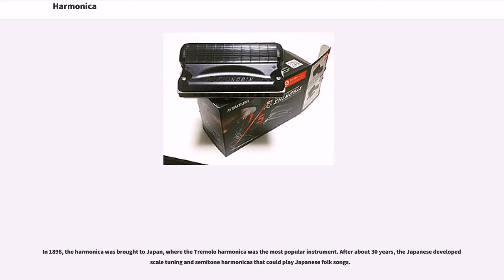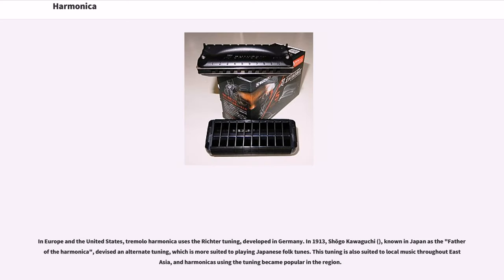In 1898, the harmonica was brought to Japan, where the tremolo harmonica was the most popular instrument. After about 30 years, the Japanese developed an edo-scale tuning and semitone harmonicas that could play Japanese folk songs. In 1913, Shoko Kawaguchi, known in Japan as the father of the harmonica, devised an alternate tuning more suited to playing Japanese folk tunes. This tuning is also suited to local music throughout East Asia, and harmonicas using the tuning became popular in the region.